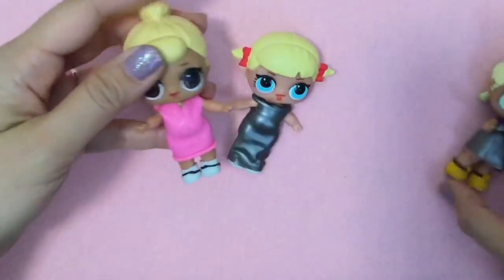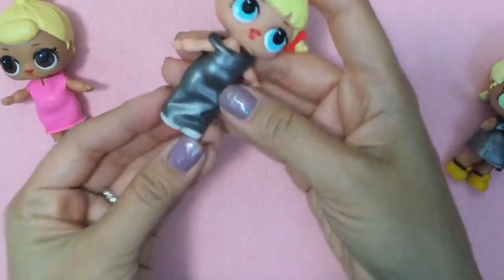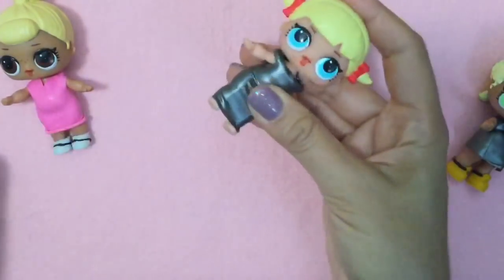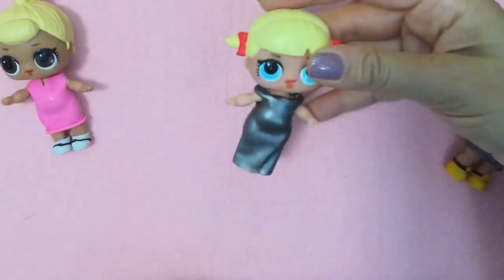It's so fun to make these fancy dresses. Look at how cute Little Cheer Captain is. Her shoes don't quite match this elegant off-the-shoulder dress, so let's take these shoes off because it looks so much better.